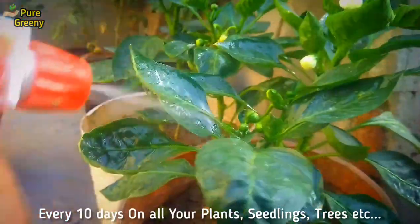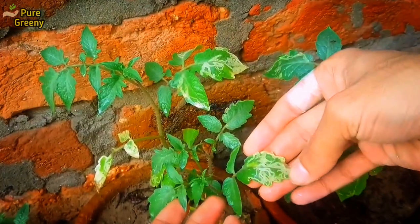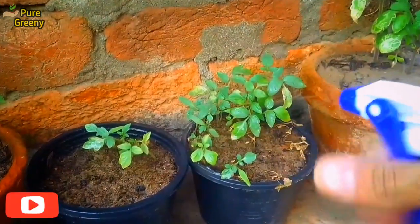You can also apply it on the fruit of vegetables. Use this organic pesticide every 10 days as a prevention, and every 3 to 4 days if the pests attack. You can use it on all types of plants, seedlings, and bigger trees.